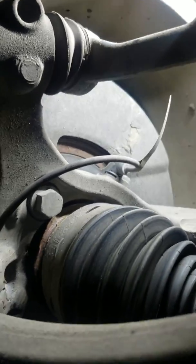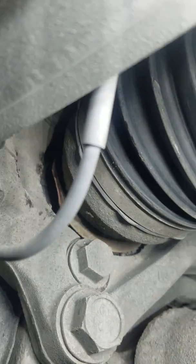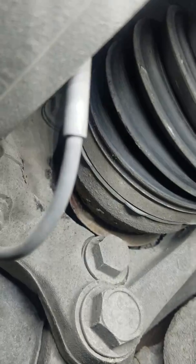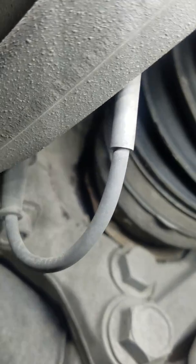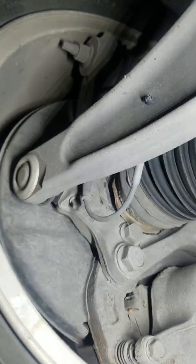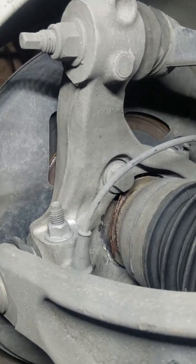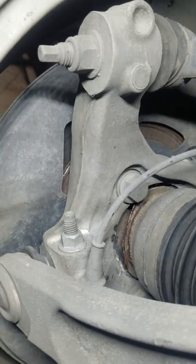They are replaceable. For this one here, the fix is putting a new wheel bearing in it. You cannot fix that tone ring — it's just one hub assembly. It's not that awful to do, as long as it's not too corroded in that aluminum knuckle. Hopefully that's helpful to somebody with this light on, or maybe even just an explanation for somebody at the shop saying you need a wheel bearing. This is the most common thing I find with these.